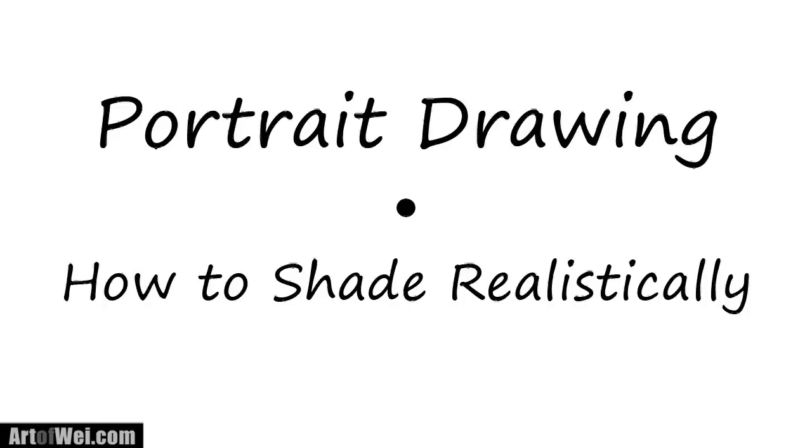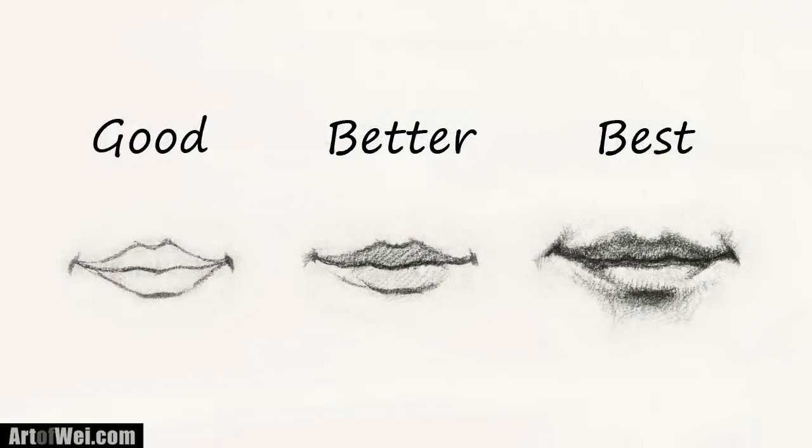Hey everyone, this is Wei and thanks for joining me here once again. So for this project drawing, what I want to show you is how you can shade realistically. One of the ways to do that is to avoid drawing lines at the beginning — other than the reference lines. You start off the drawing by shading it, and by shading it you're going to bring out the form. Let me show you this little exercise and I'll talk about the process along the way.